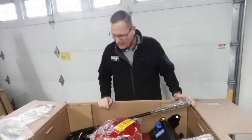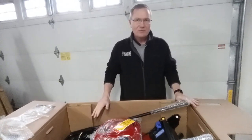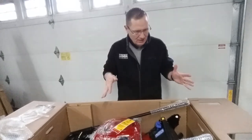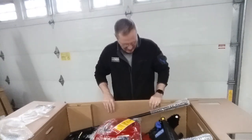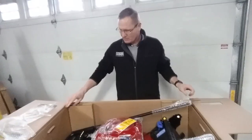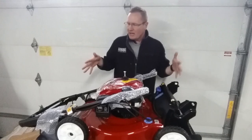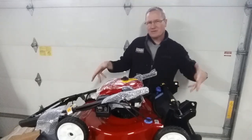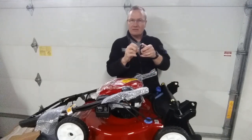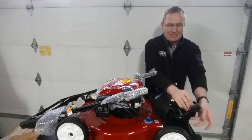Now we have the mower itself, which takes a little more effort to get out of the box. You have to pull a couple of cardboard pieces that are above the wheels, and then the machine comes out very easily. Everything is pretty much assembled together. One of the little handle bolts had come apart and was sitting in the bottom of the box — not a big deal, but we've got spots to mount the handle right here.